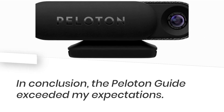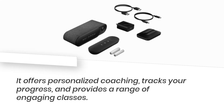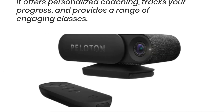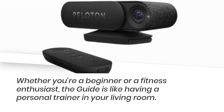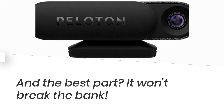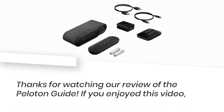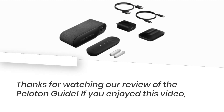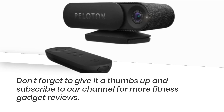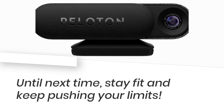In conclusion, the Peloton Guide exceeded my expectations. It offers personalized coaching, tracks your progress, and provides a range of engaging classes. Whether you're a beginner or a fitness enthusiast, the guide is like having a personal trainer in your living room — and the best part? It won't break the bank. Thanks for watching our review of the Peloton Guide. If you enjoyed this video, don't forget to give it a thumbs up and subscribe to our channel for more fitness gadget reviews. Until next time, stay fit and keep pushing your limits.